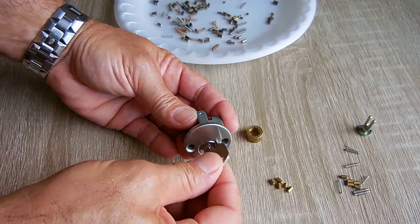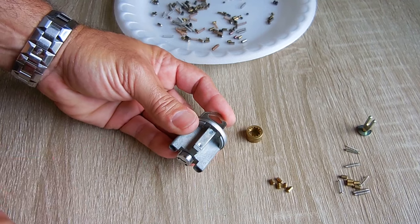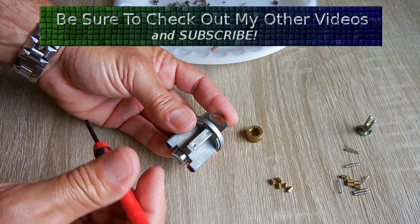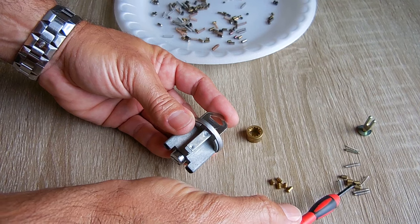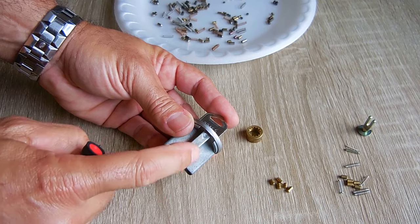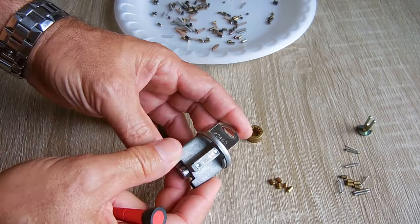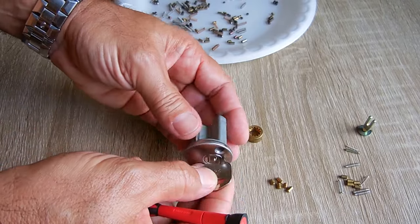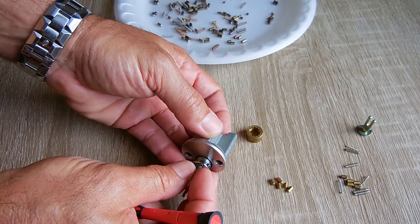Once this is inserted back into the lock you have two options to reinstall the springs and the top pins. You can slide this piece off the rail - sometimes it can be a pain to slide off - and when you slide it off you'll have the five openings. You drop each one of the upper pins into the holes, put the springs on top of the pins, then put this piece back on top. Or you could do it a different way. In this case it's really tight, so let me make sure the pins are on the right side - there they are. Slide it out just a little bit.